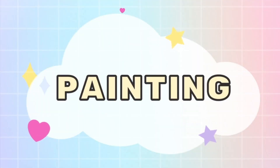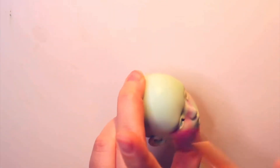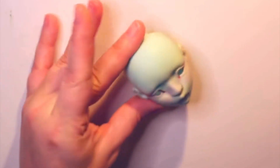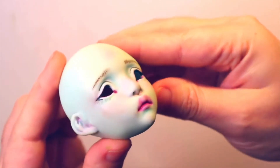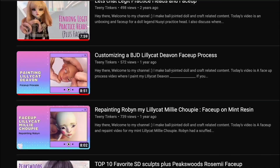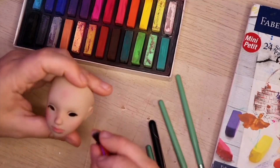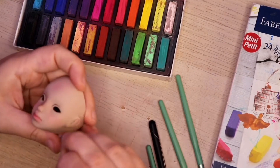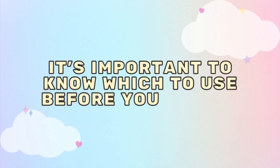Topic number two is painting. Another way to care for your doll is by giving them a face-up. Many people will send their BJDs off for face-ups from artists, but it's not always geographically or financially feasible. Or you're just like me and you want to keep doing the face-ups until you get really good at them — practice makes progress. In the lens of caring for your BJD, I wanted to talk about materials, because some materials are okay and some can stain or have a chemical reaction with the resin. It's important to know what you can use before you start.